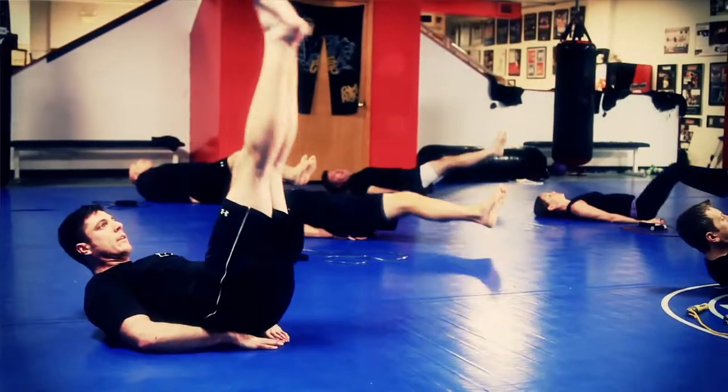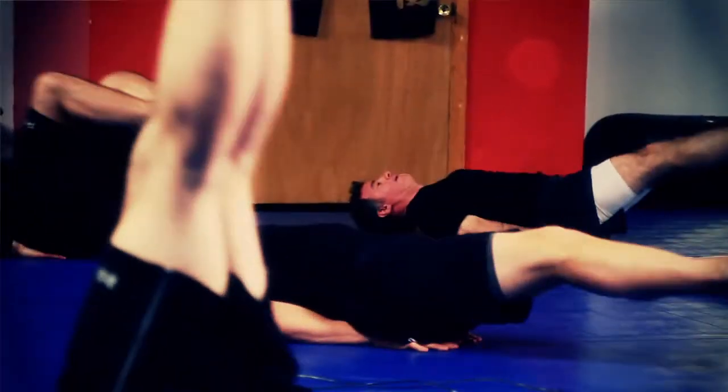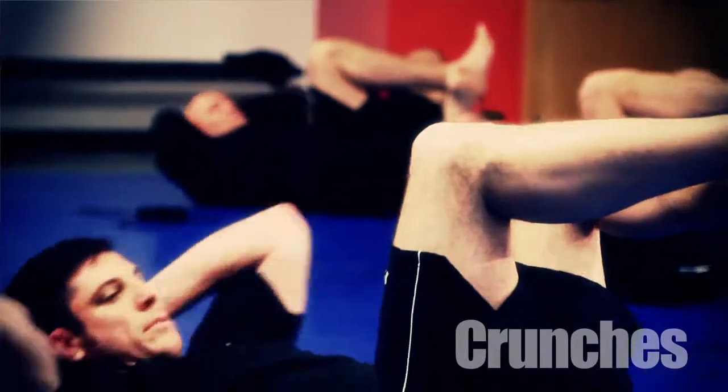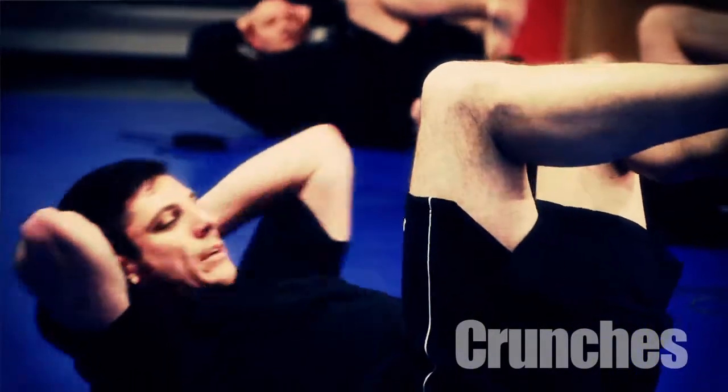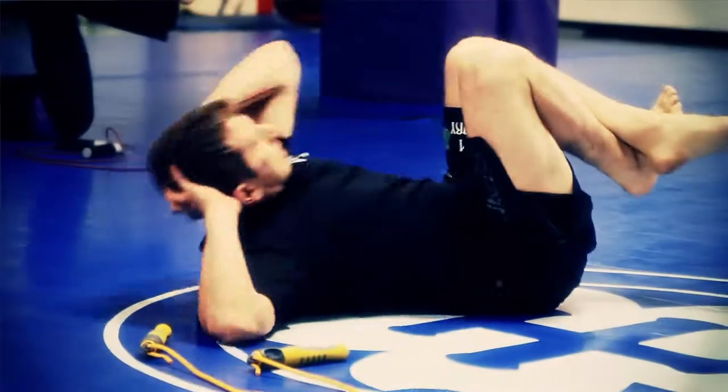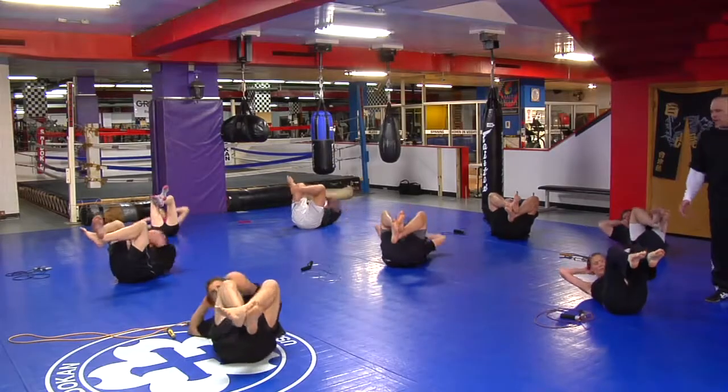Up seven. Up eight. Up nine. Up ten. Cross and bend them. Hands behind your head. Left elbow to right knee — one, two, three, four, five, six, seven, eight, nine, ten. Other elbow — one.